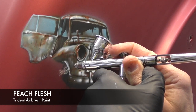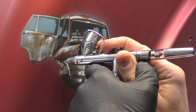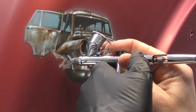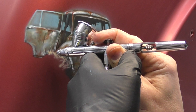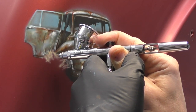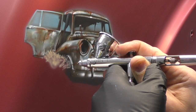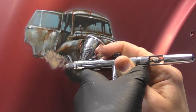Welcome to another Airbrush Asylum video. This is part three of the Car Wreck tutorial. In part one I showed you how I completed the underpainting, and in part two I focused on the rust techniques to get it up to this stage. Now I'm going to add a background to this artwork and then call it done. Let's get into it.